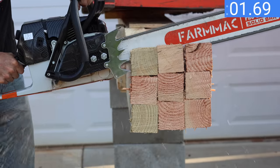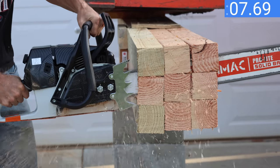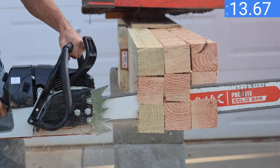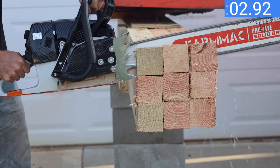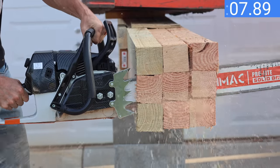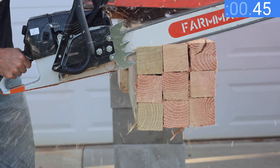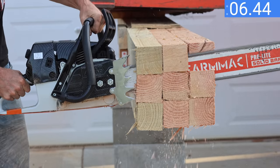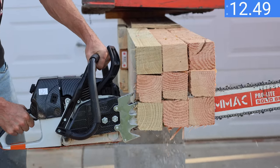Both saws claim to make seven horsepower, so let's put them to the test cutting through a test log made of nine four-by-fours. The Farmac is running like a saw with about four horsepower and is bogging down way too easily — I stalled the saw twice on the first pass and the chain seems to be grabbing the wood more than cutting. The Farmac's first pass took 15.17 seconds. On the second attempt it improved to 11.61 seconds. A third attempt resulted in 13.77 seconds, as the saw is really struggling and underpowered for a 91cc saw.